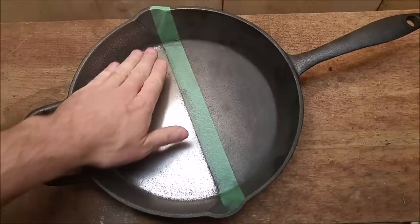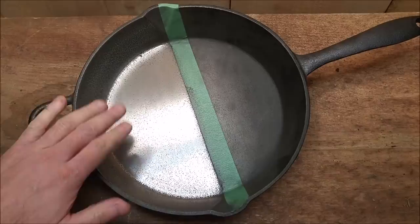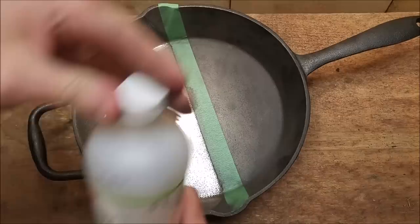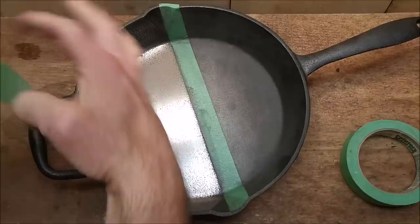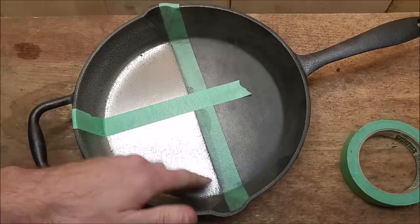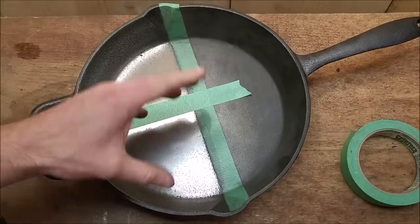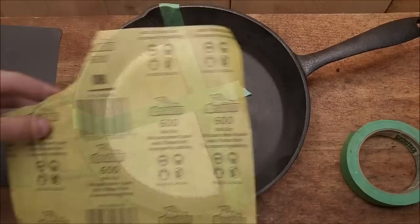After all the sanding steps right up to 220, we're at a very, very smooth finish — that's a good finish and I think that's going to work very well. Now it's time to take it to the extreme. To do that we need to do a little prep work first. I'm going to take it all the way up to 2000 grit, which should be as close to a mirror polish on cast iron as you can possibly get.